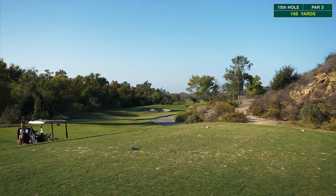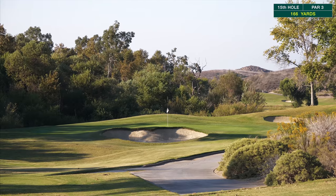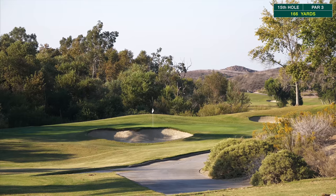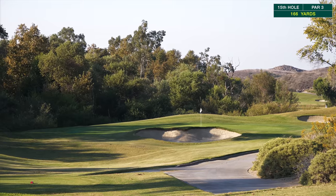All right, par three here, 166 yards. You can see just a huge bunker in front that you do not want to be in — it looks pretty nasty with a big lip. The play is to miss one of the sides or a little bit long. That pin looks like it's a little bit in the back. Not too much wind right now, so let's see if we can knock a good one in there and make a putt.